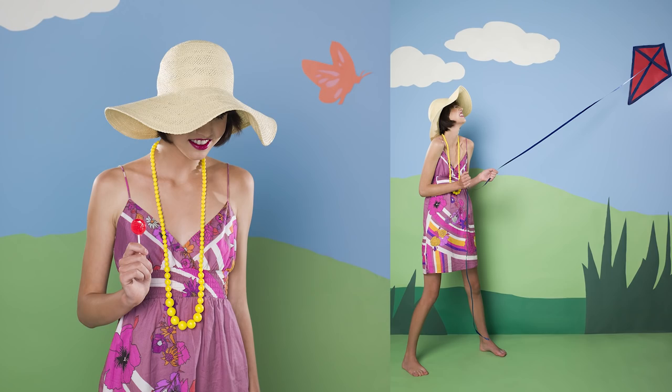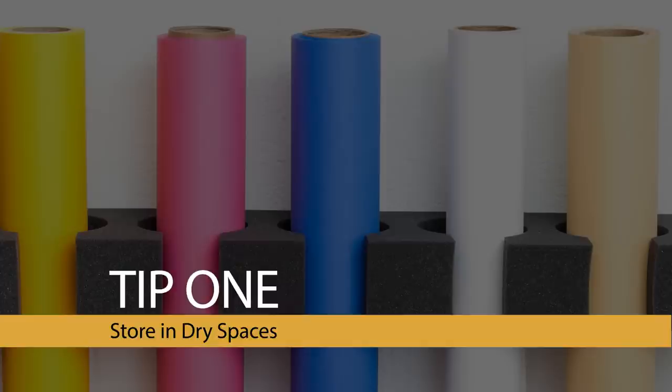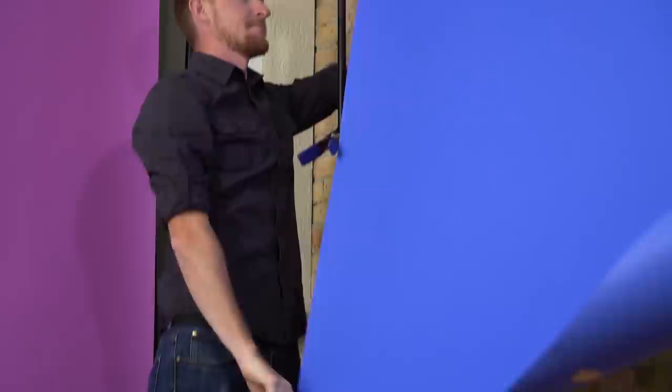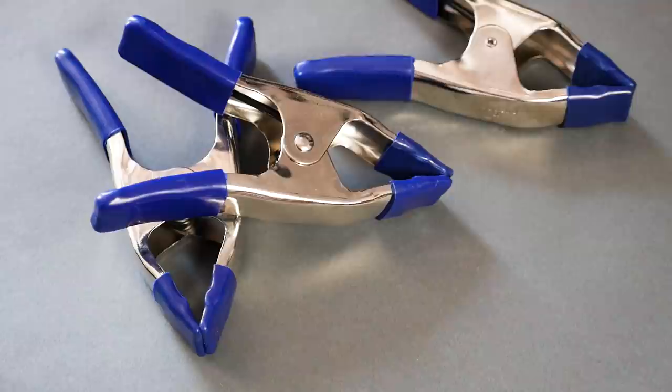If you just got your hands on your first roll of Savage Seamless, here are a few key tips for the best experience with your new backdrop. First, store it in dry spaces — check the environment of your storage and workspace for humidity issues, as paper stored in humid conditions will absorb moisture and form wrinkles. Second, have a few clamps handy. Clamps are an important accessory; a full roll is thick and heavy, and if pulled out quickly, it may unwind several extra feet. Secure a clamp to both ends of the roll to keep it in place. Clamps are inexpensive and found at any hardware store.